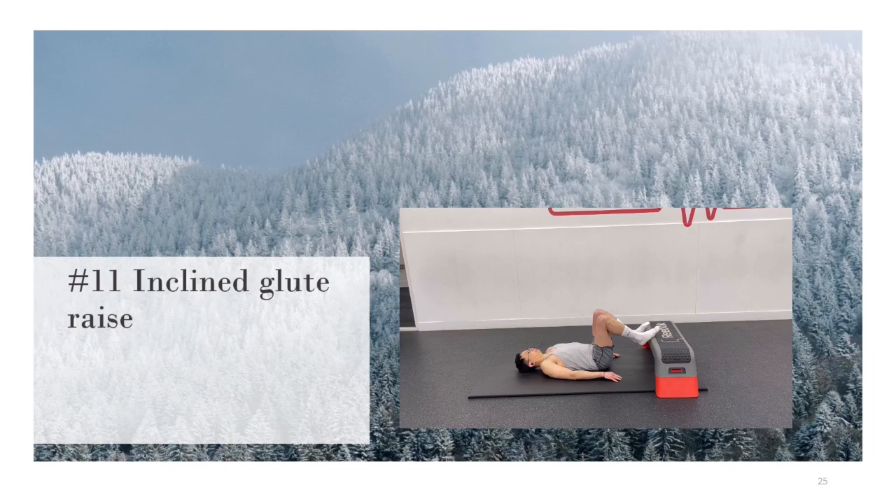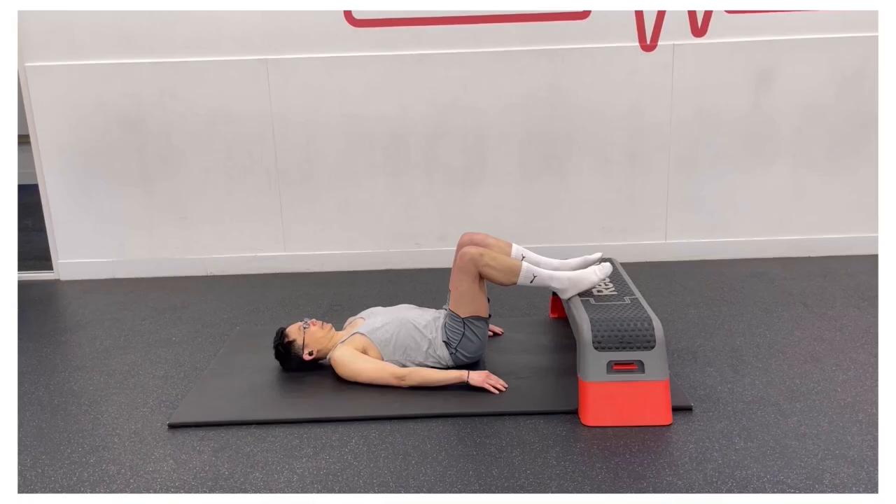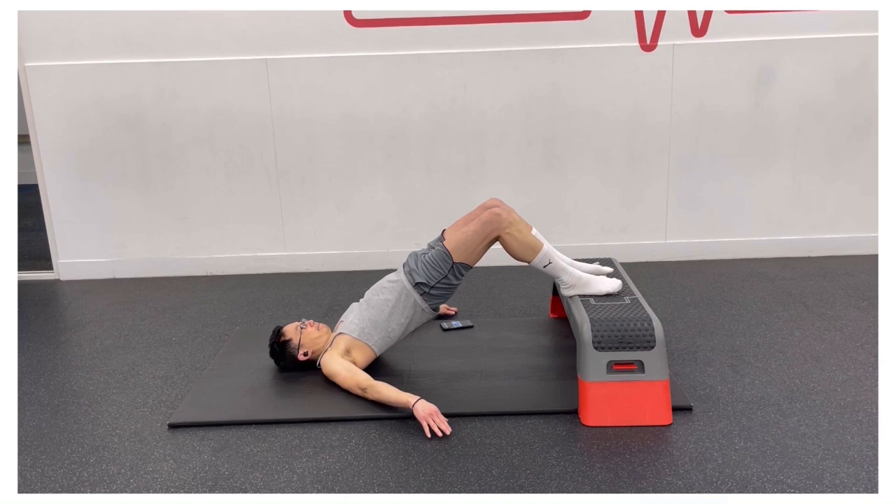For the inclined glute raise, lie on your back and place your feet flat onto a raised step. This is more challenging than performing the basic glute bridge as your hips have a greater distance to travel. Raise your hips and hold. Focus on squeezing your glutes together and keeping your hips up.